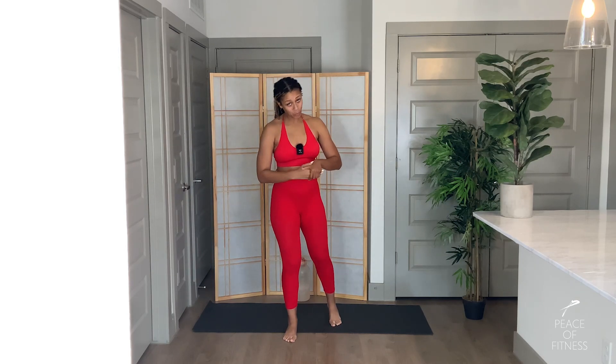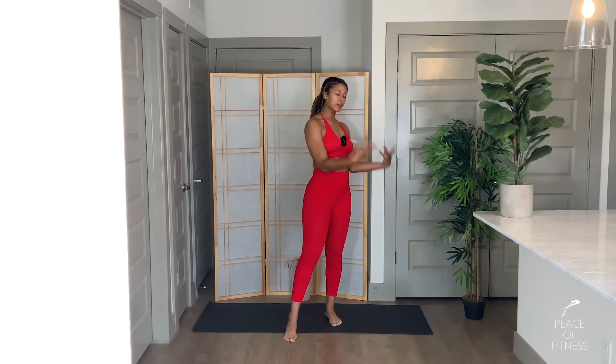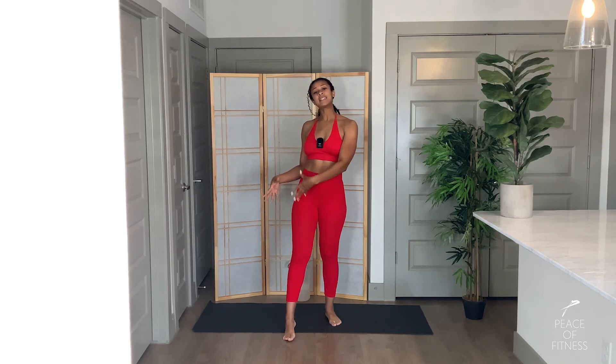Alright, welcome back to your safest space on the internet to get fit from home. Very excited to have you — congratulations on choosing you. I have a full body low impact HIIT workout for you today. We'll be going through six different sets, we'll do each set two times, and we'll move for 30 seconds on, 15 seconds off, and I have a good burnout for you at the end.